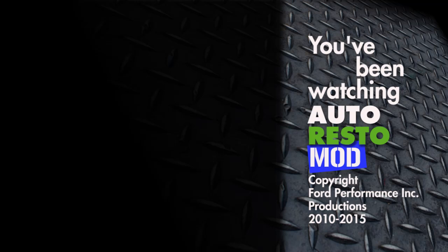That's our show for this week, folks. Come back and watch us next time on Auto Resto Mod. Have a great week, folks. Bye.